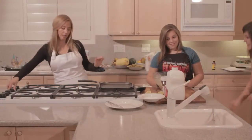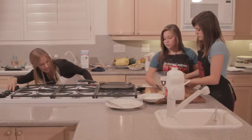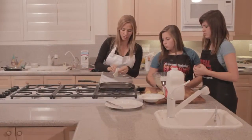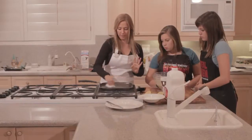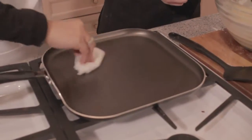Now I'm going to turn on this burner on high — you want it to get really hot. I'm just going to lightly oil. I have some canola oil on this paper towel, and we usually oil it in between each crepe just to make sure they don't stick. But we just use the same paper towel.